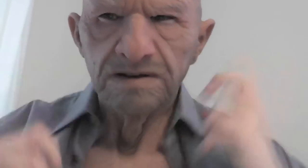I bought an old man's suit to wear with the mask. This shirt. This jacket.